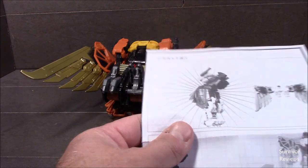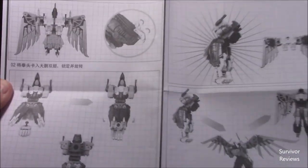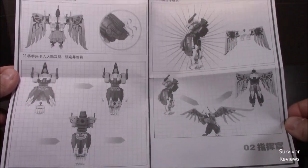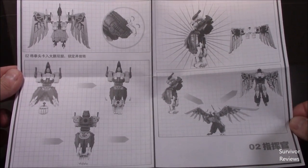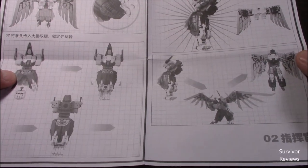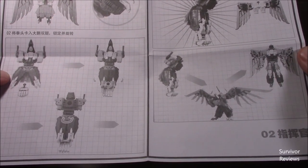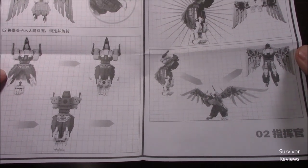I want to begin by showing off the instructions here for Dive Bomb. These are the instructions for Dive Bomb. At least I can ascertain a general idea about what he's supposed to look like.